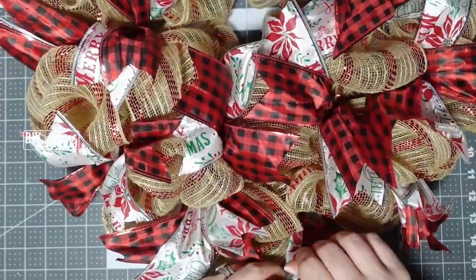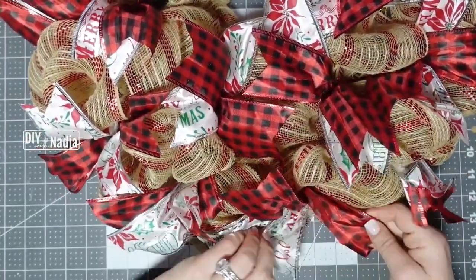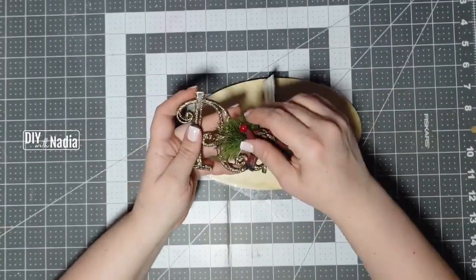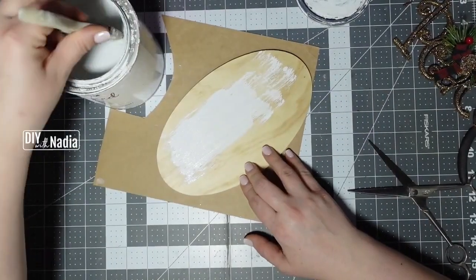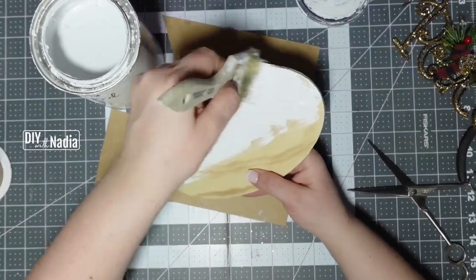Now we need to get started on our centerpiece. I decided to get this peace sign. I'm going to give this little board two coats of white chalk paint — this is from Crafter's Corner from the Dollar Tree.